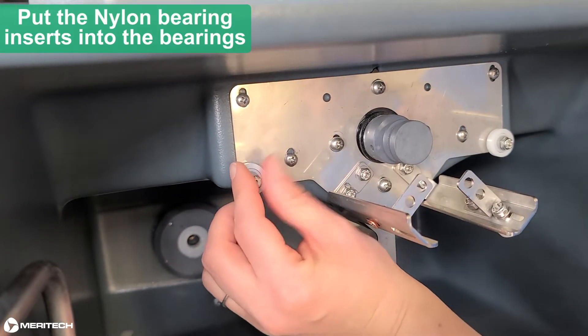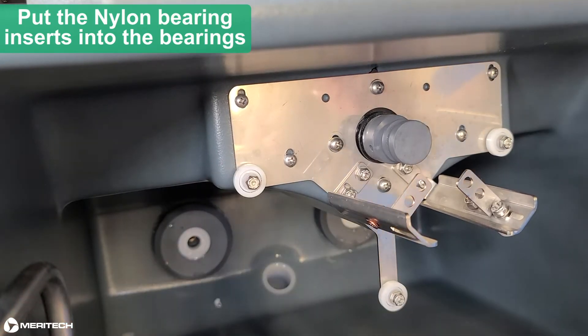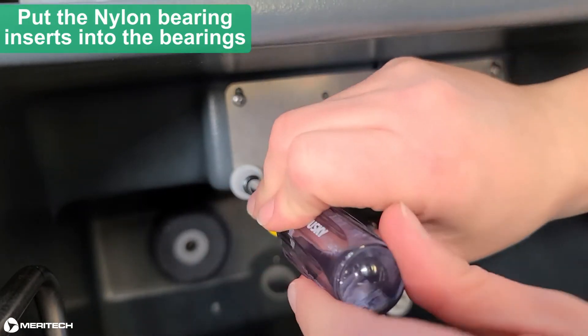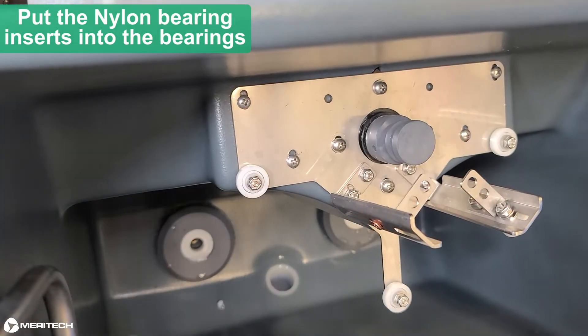For the cylinder idler plate bearings, they get a washer, bearing, washer, and lock nut. We want the washer spacers on both sides of the bearing in order for the bearing to rotate freely. Don't over-tighten these nuts as they'll restrict bearing rotation.